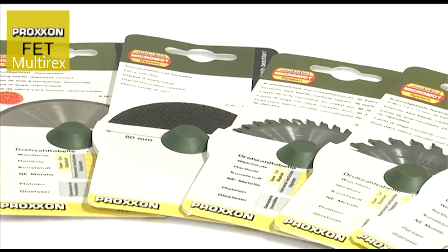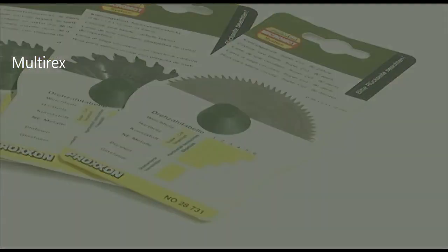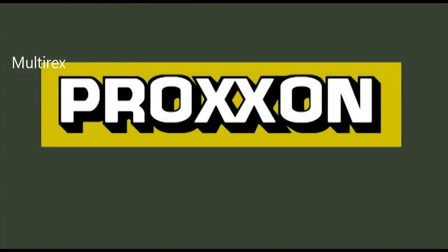Proxxon's range of accessories includes an entire series of saw blades for the most varied applications and materials. Proxxon — Tools with Character.